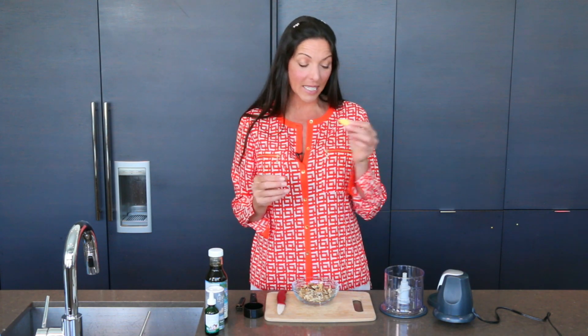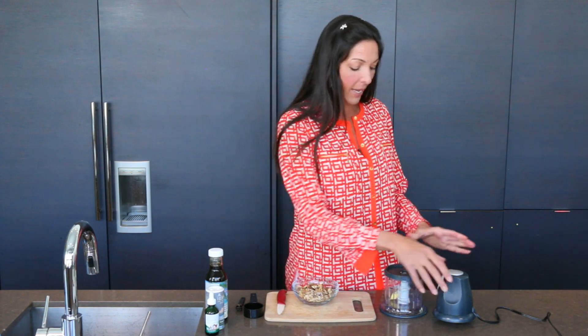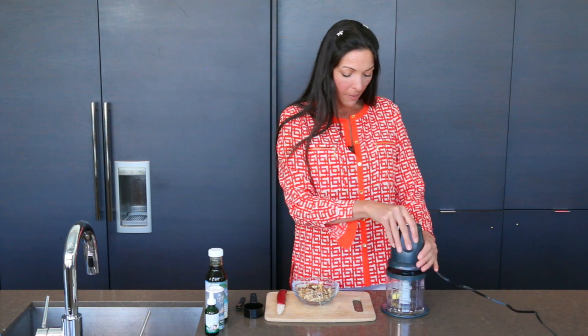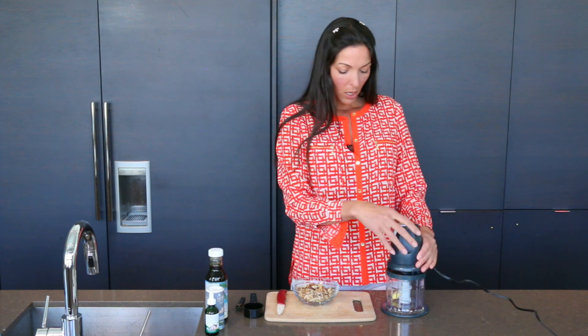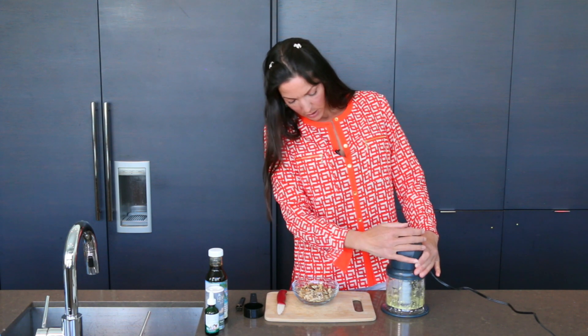We start by mincing this ginger. Put it in your food processor — I have a little ninja here. You just blend that up very quickly. Nice and fine, that's good enough.